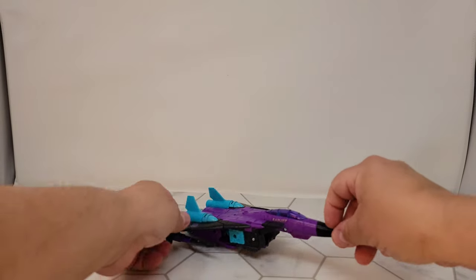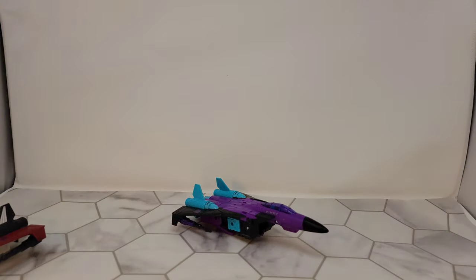Ramjet in purple jet mode, which might be the second best purple and black jet ever.